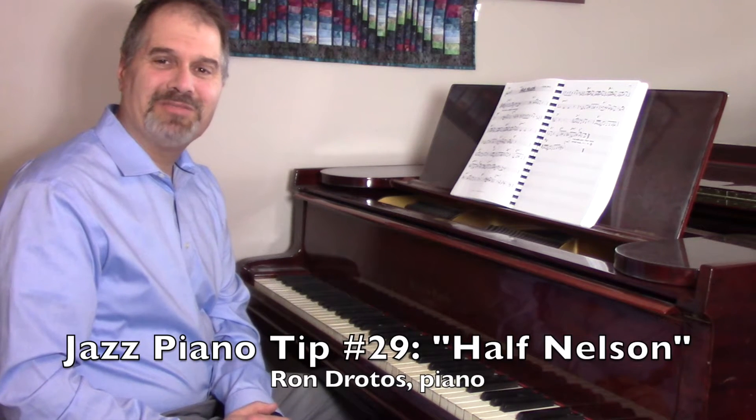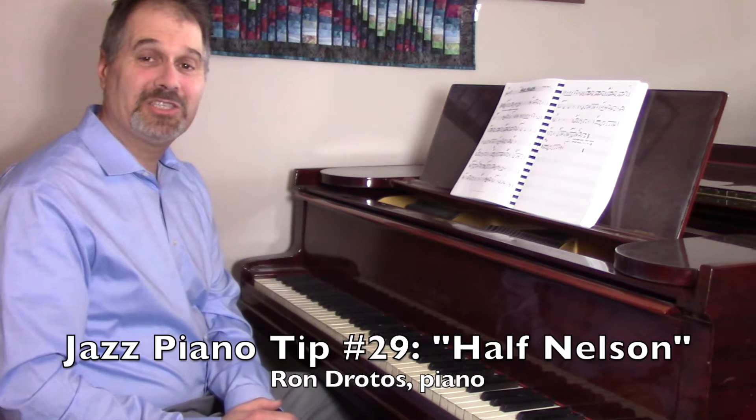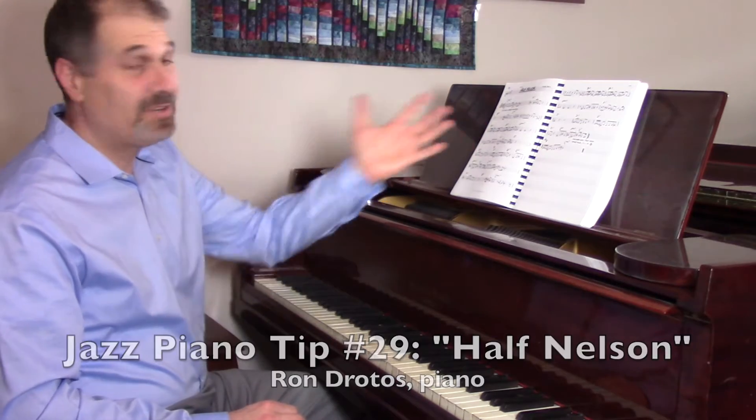Hey, I'm Ron Dorotus from KeyboardImprov.com, and for this jazz piano tip I'd like to look at Miles Davis' tune Half Nelson.